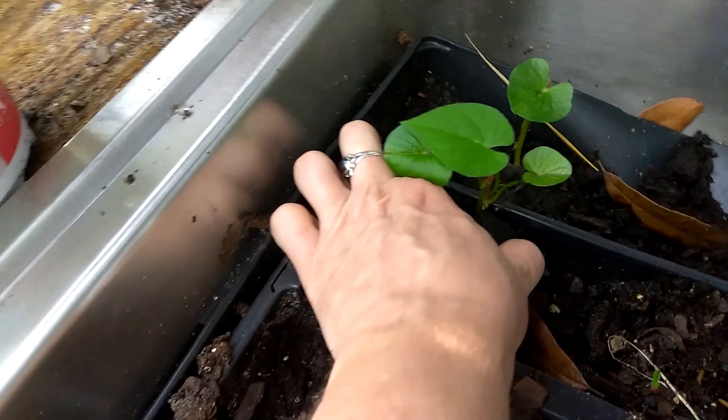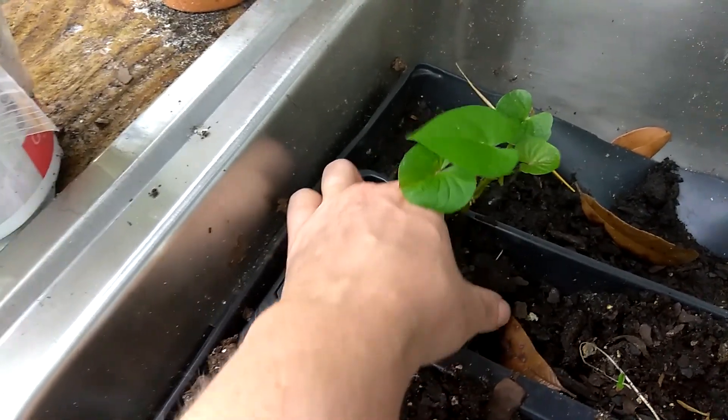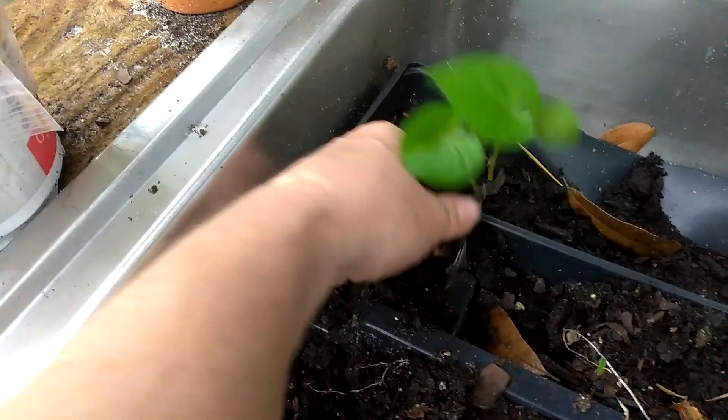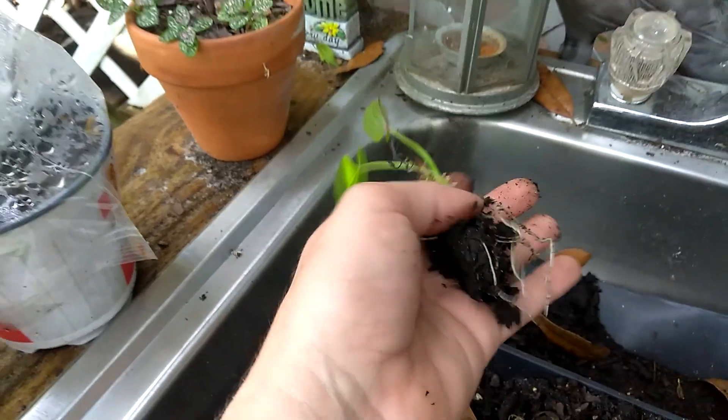Eventually it'll turn into this. This one's been down in there — it's actually a slip that came off that exact same potato. I've let it sit in here for about a week and a half, and look at all those roots on there.